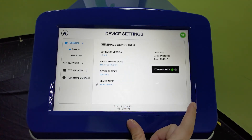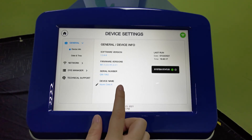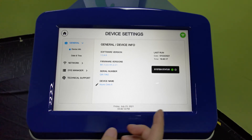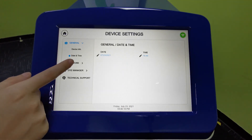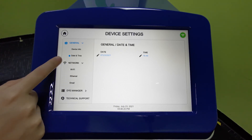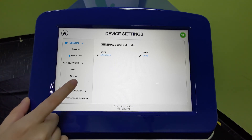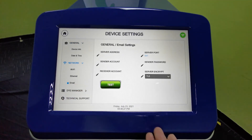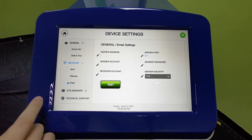Under Device Settings, you can see your device software version, firmware, serial number, and system status — green means all is fine. You can also set the date and time for your time zone. Under Network, you can connect to Wi-Fi or Ethernet for data transfer. The email feature, which I mentioned earlier, will send your completed run and data once the run is done — you can test this after setting it up with your IT department.